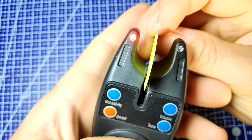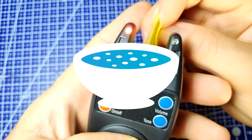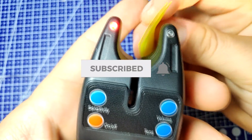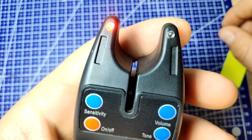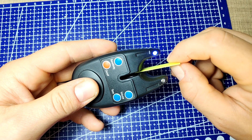Hi everyone, in this video I'm going to show you how to replace the LEDs on a fishing alarm. If you are new around here, consider subscribing — I make weekly videos on electronics, code, and general making, and I'm sure you'll find something of interest.